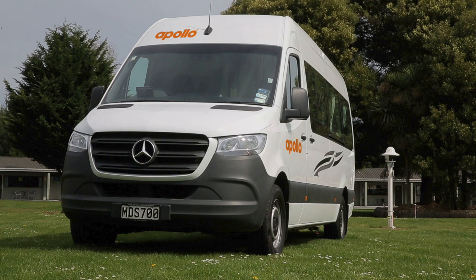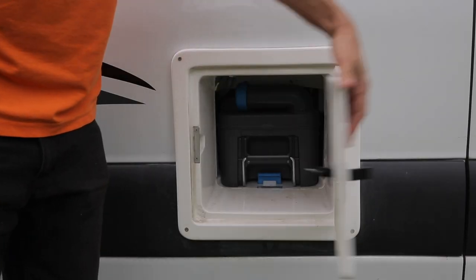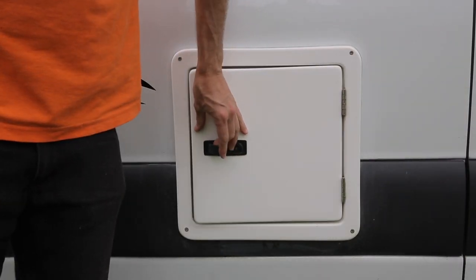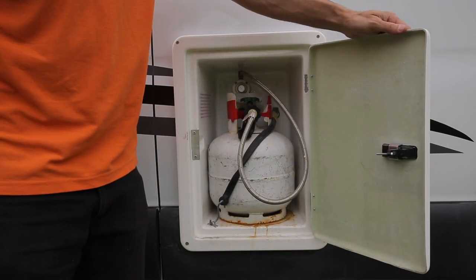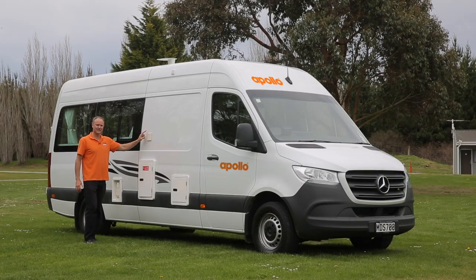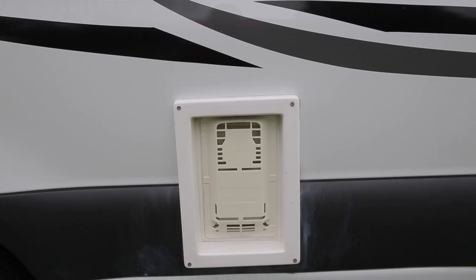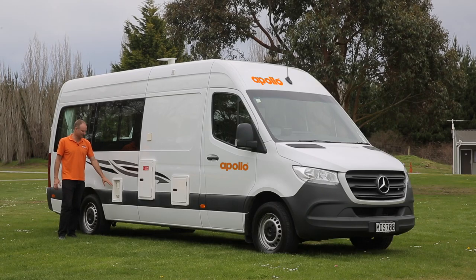I'm going to give you a super quick overview of the outside of your vehicle, starting on the driver's side. First up, we've got our toilet access point right here. The LPG bottle is stored here in this compartment. You'll connect your RV to the campground power right here. This is the hot water system exhaust — make sure there's nothing covering here because it does get a little hot.